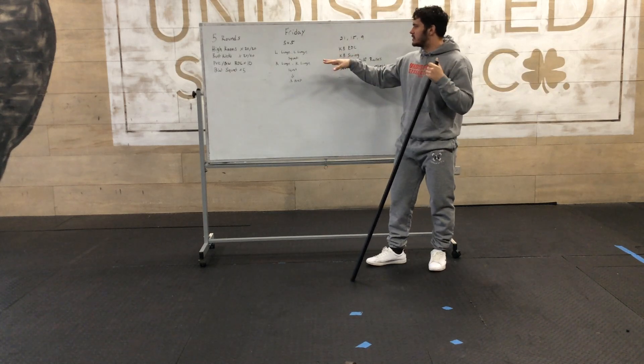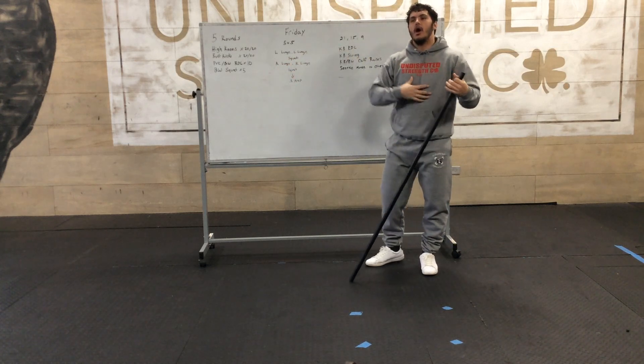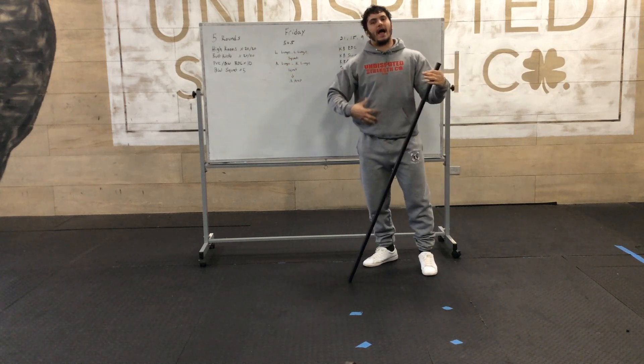It's going to be five rounds. This is our activation to get our heart rate elevated.